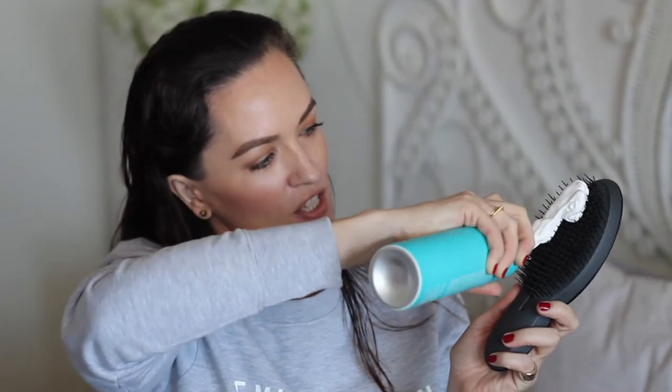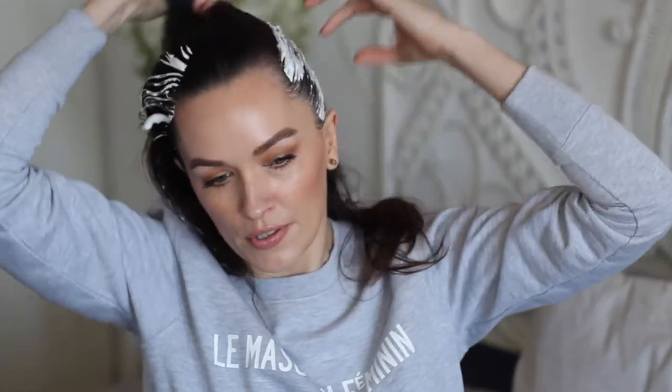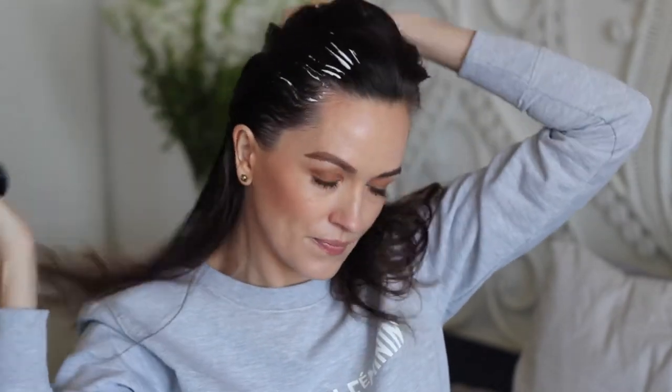I might have overdone it a little! Then I take some of the thickening lotion and run it through — that's about two pumps because my hair is quite long. If your hair is shorter, one pump should do.